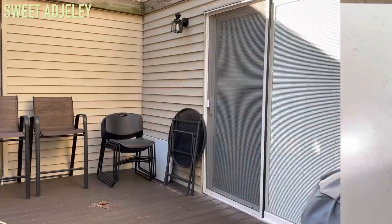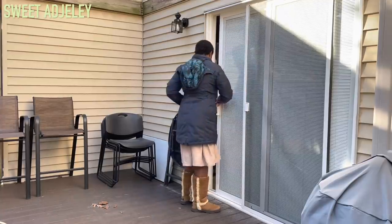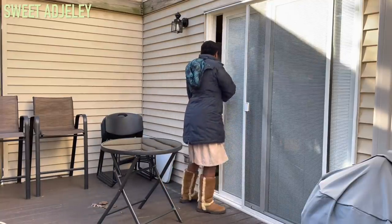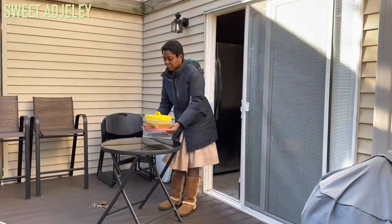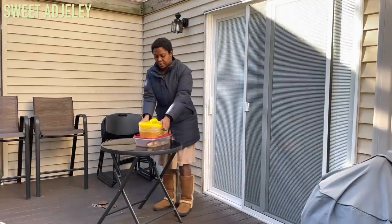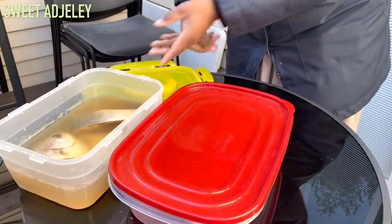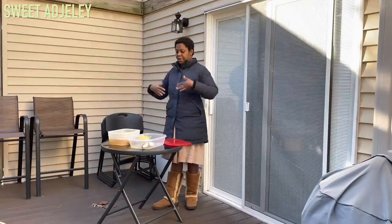Two weeks later I decided to bring it out to open it outside, because I made a mistake of checking it inside one day and hubby nearly killed me. So I bring it outside to let it air out, and then you can take it inside to prep it. It's been exactly one month for the pompano and two weeks for the bronzini fish. Depending on the temperature in your environment it will cure faster — this is in the middle of winter so it seems to be taking forever.